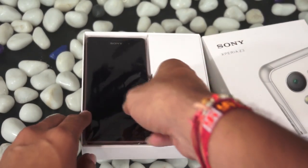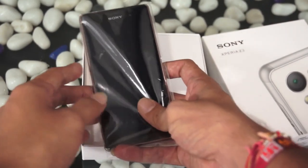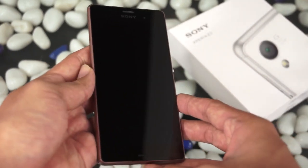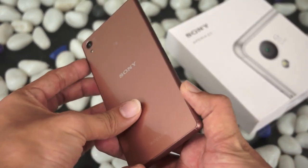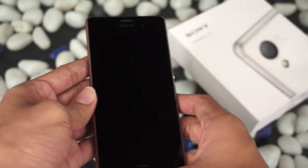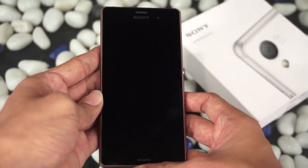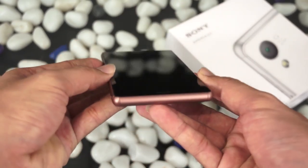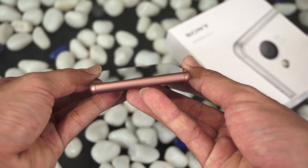Here is the smartphone — overall a very different kind of form factor when compared with the Z2. The structure and shape still remain the same, but on the sides you can clearly see there's a major difference. This one looks better and feels better compared to the Z2, the earlier variant launched a few months back.